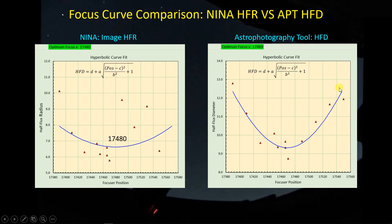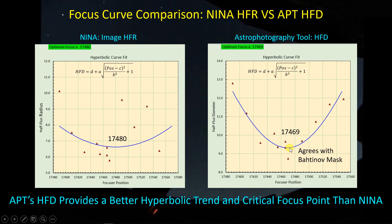Yes, there's still quite a bit of scatter — more than I would like and certainly more than I see with my refractors — but at least I do see a high half-flux diameter when out of focus on one side and a high half-flux diameter when out of focus on the other side. There's the symmetry I'm looking for, which I'm not seeing in the NINA half-flux radius metrics. When I do the curve fit it tells me the focus point is 17469, which is very close to what I'm getting with the Bahtinov mask.